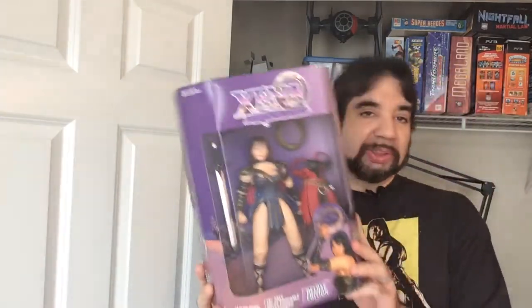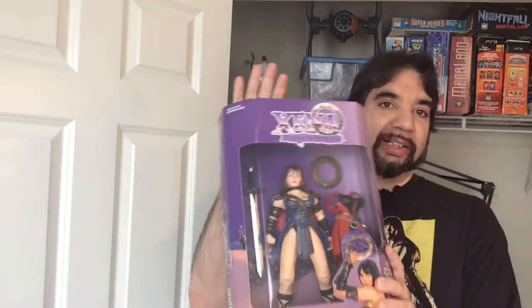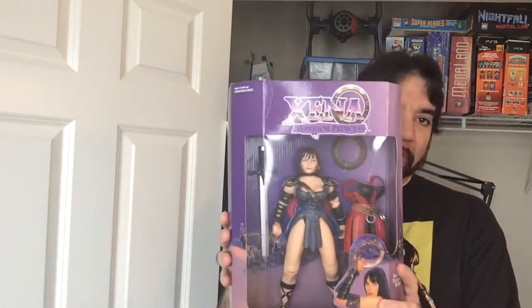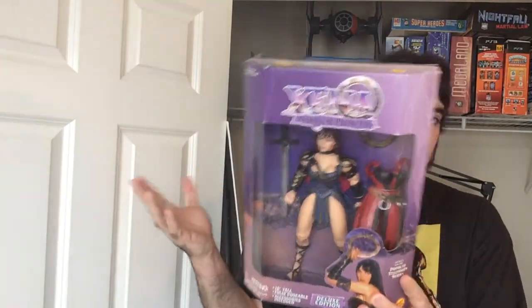I got it because it was supposed to be a deal — a box of six of these — but I was like, eh, that doesn't sound quite right. Went ahead and took a chance. It was only one, but that's fine. It's Xena. I collect Xena stuff.